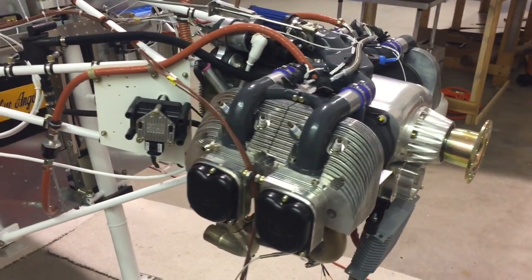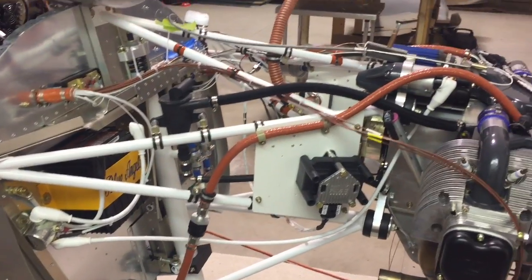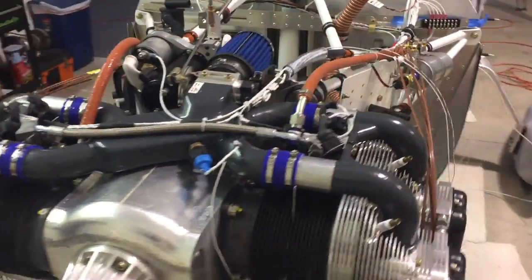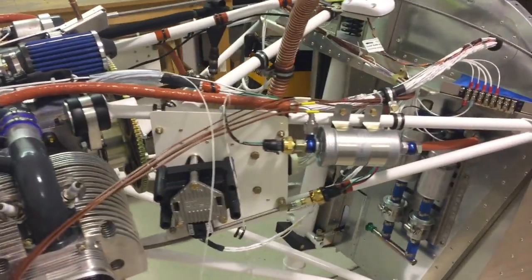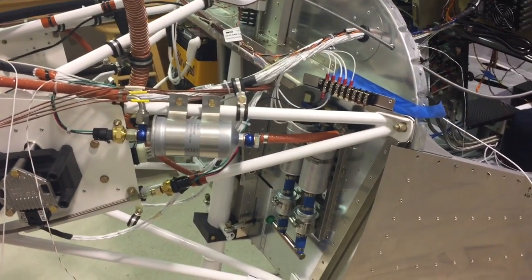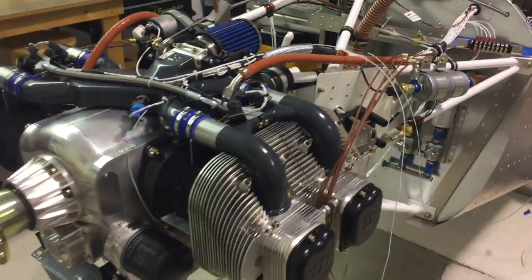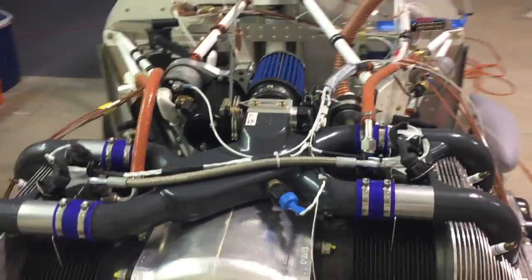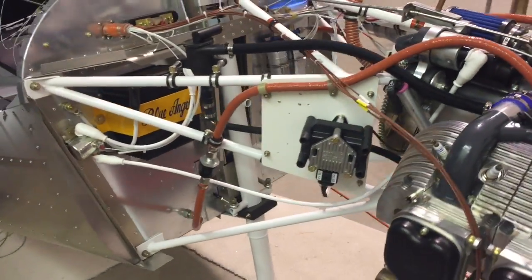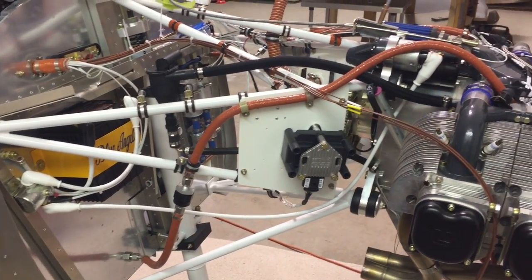I'll start with just a quick general overview of where I'm at. The engine is installed, the fuel lines are hooked up, the oil lines are hooked up, and some of the wiring is done — some of it is not complete. If it helps you, go ahead and pause the video to look at how things are mounted. I will say that the homebuilt help video does help a lot, but there have been a lot of improvements to the engine and the firewall forward kit since that video was made, so a lot of the things in there are obsolete.